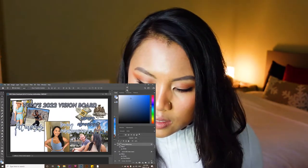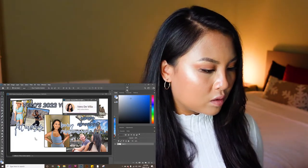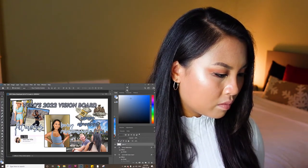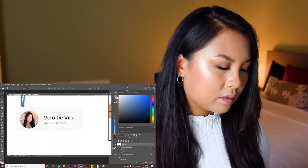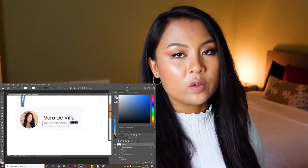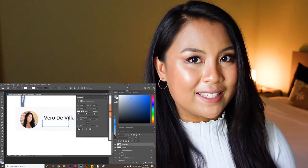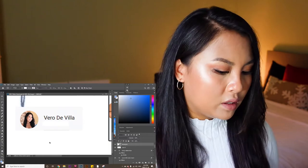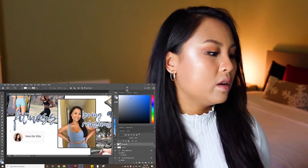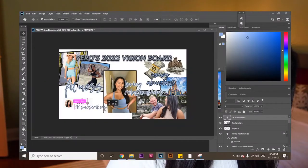Now the last pillar I need is my YouTube channel. If you guys haven't already, please like and subscribe if you're enjoying this video. We're going to put it onto the vision board like so, and we are also going to edit the numbers. What I really want to try to do in 2022 is get a thousand subscribers — that would be amazing. And once I reach a thousand subscribers, I'll be able to be monetized, which will be so awesome. So I'm just going to white out the subscriber count I have now and go over it with text: 1000 subscribers.